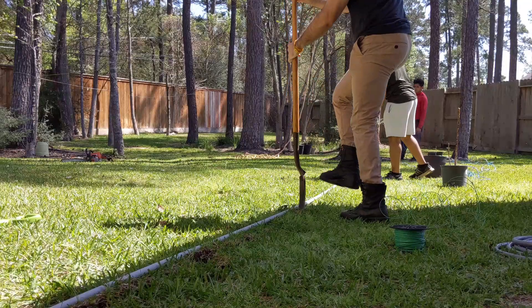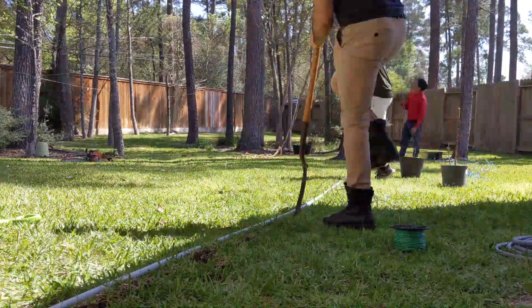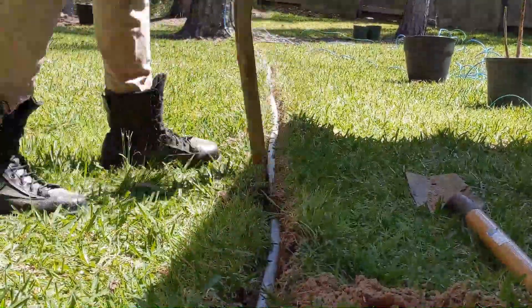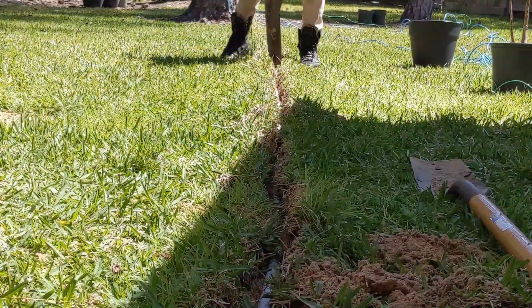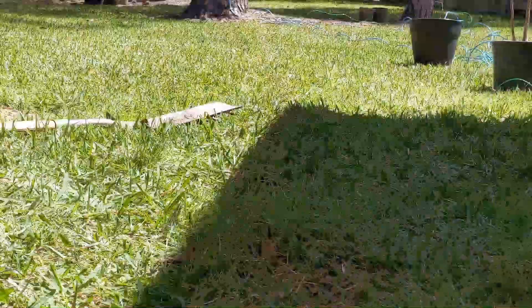Burying the cable is probably my favorite part — splitting the earth and resealing it, it's super satisfying. It definitely takes a little bit of work but it comes out pretty neat and clean. Make sure the hole is about six inches deep at least, so you can fold the earth back on top of it and stomp it back down.